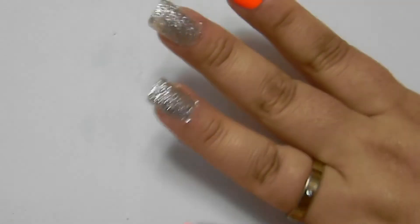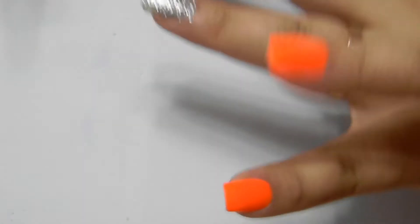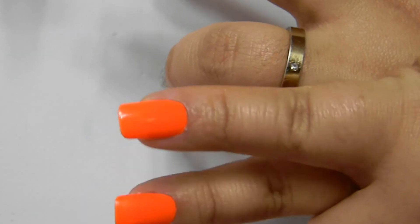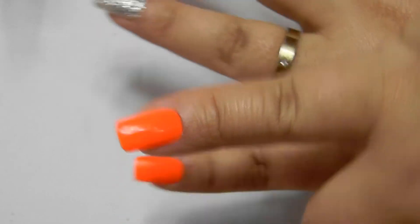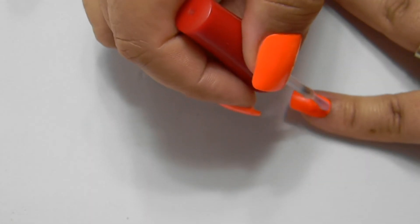Agora, enquanto seca essa camada de esmalte prateado, nas unhas laranja eu vou passando uma base mega brilho para poder estar vendo um brilho nas unhas. Vocês podem notar a diferença: os dedos de cima estão com a base mega brilho e os dedos de baixo estão foscos. Eu vou passar nas unhas que estão de laranja para poder dar brilho.